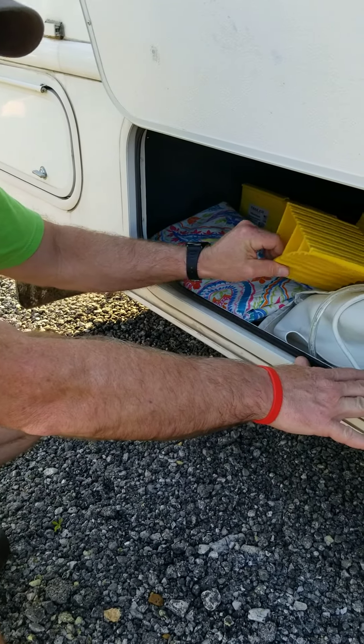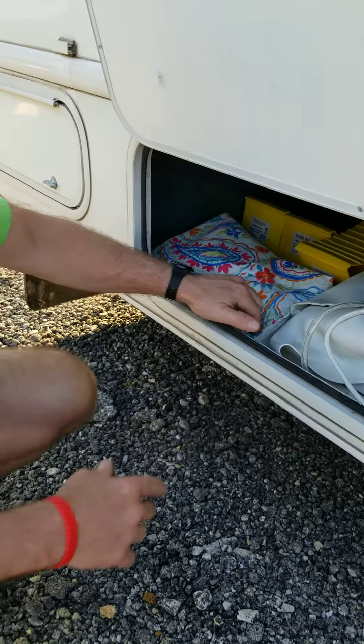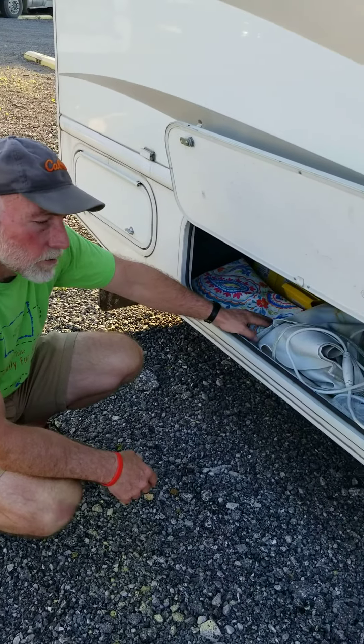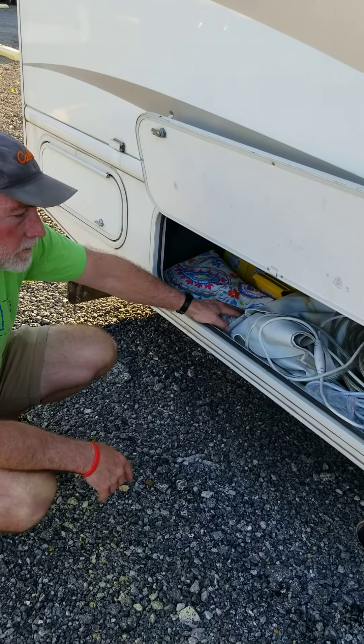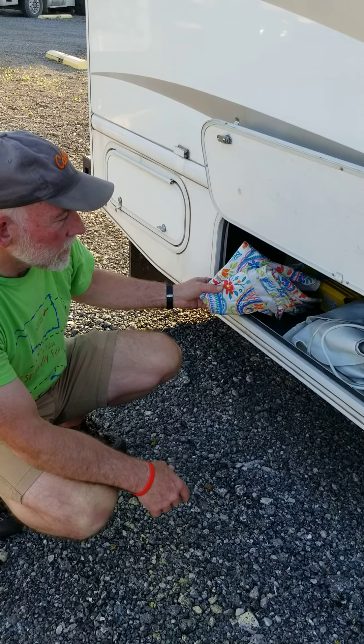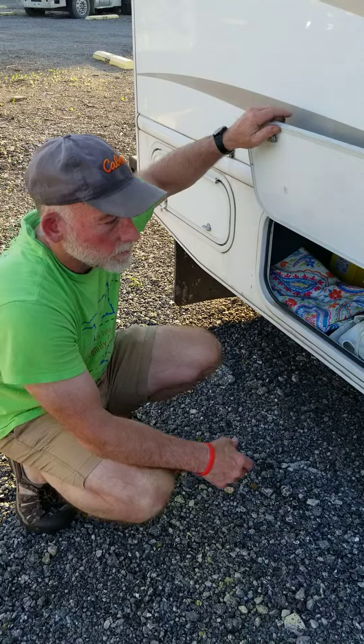And then we have wheel chocks. You probably will never need those — we didn't need them the entire time we were on the road for our year tour — but there are wheel chocks there if you need to chock the wheels and keep them from rolling. We also have an inexpensive picnic table cover in this compartment as well.